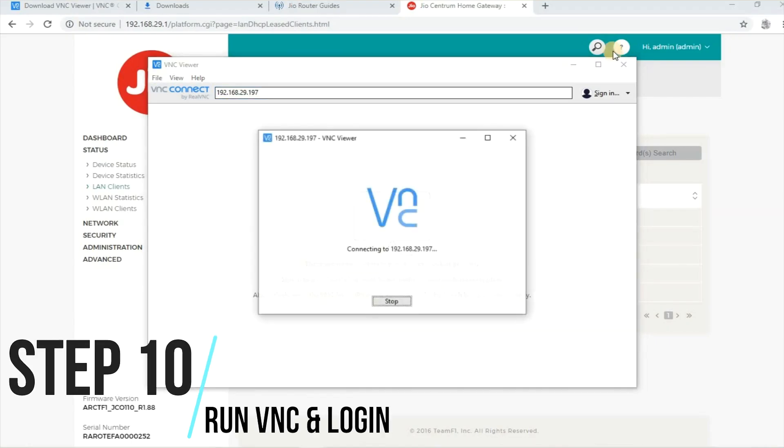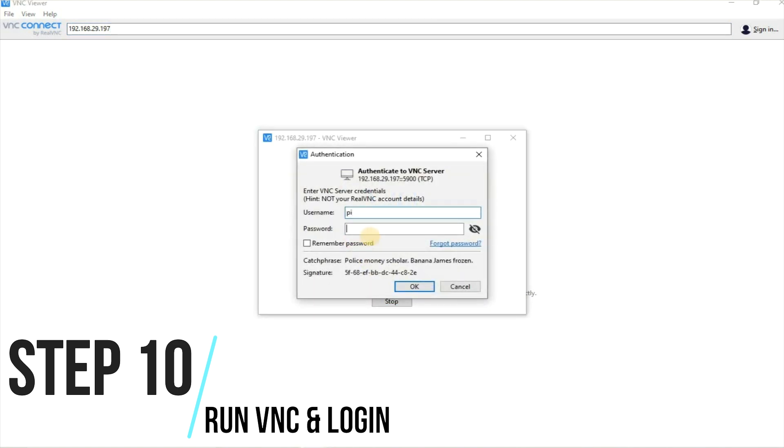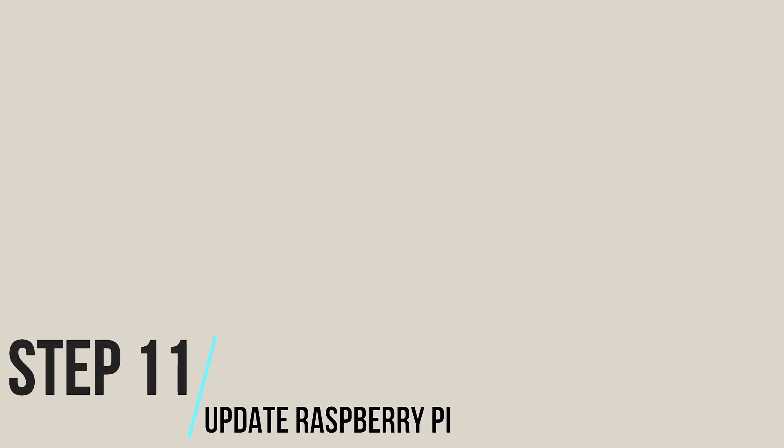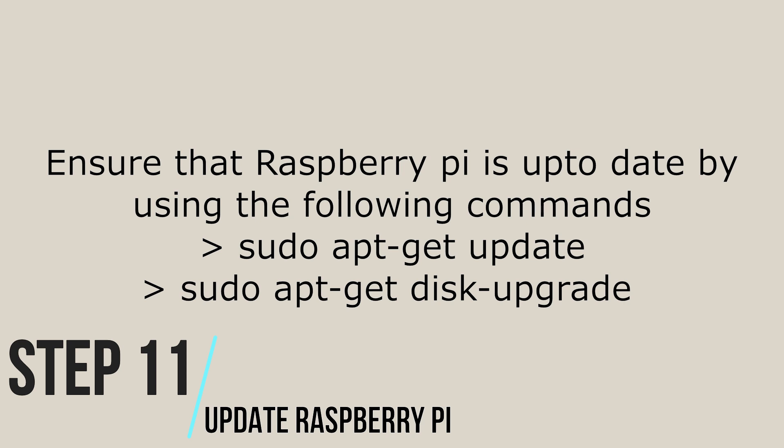Step 10: Now open VNC and login using the IP number. Step 11: Now we need to ensure that our Raspberry Pi is up to date. You can use the following two commands for the same.